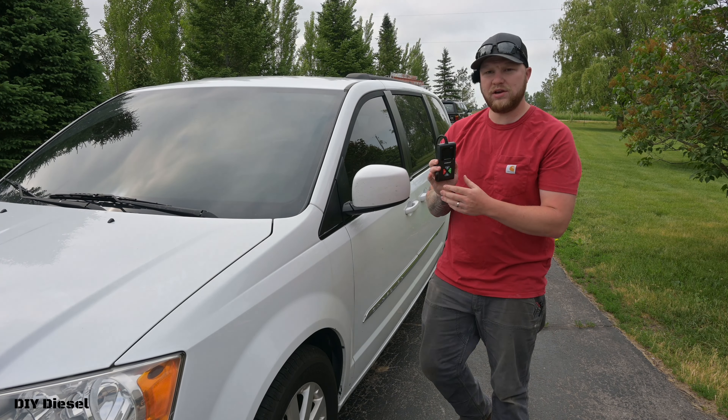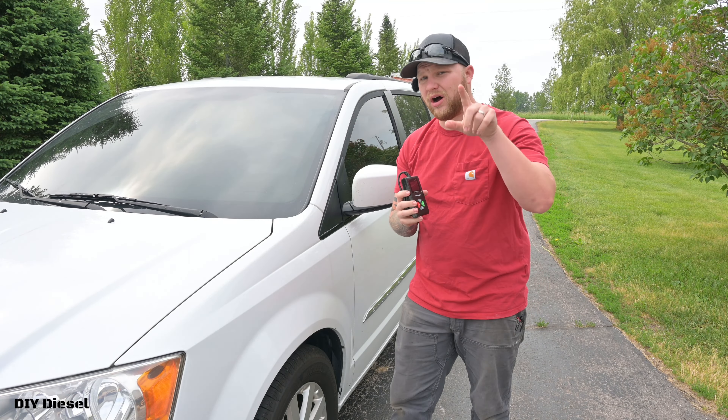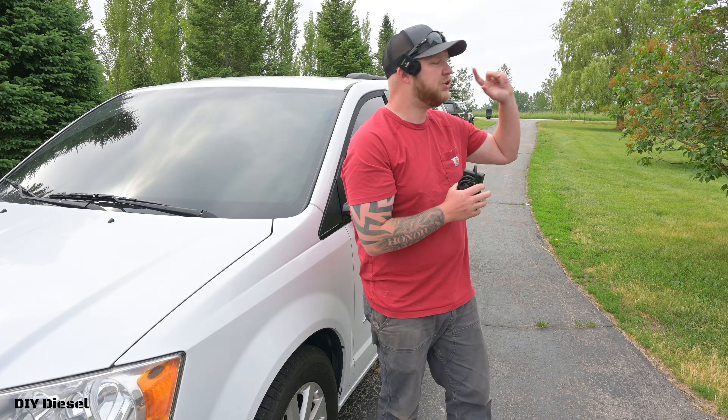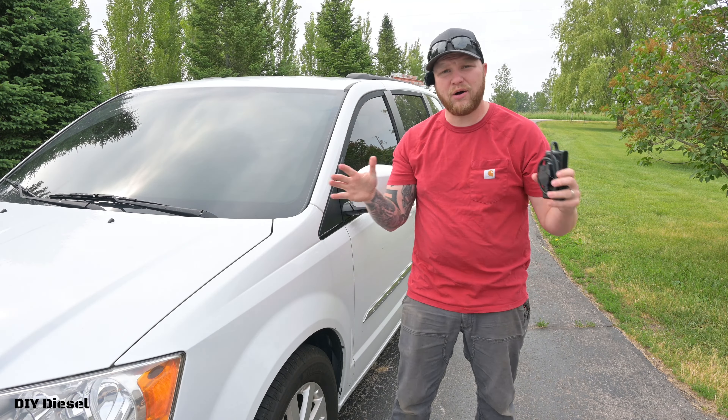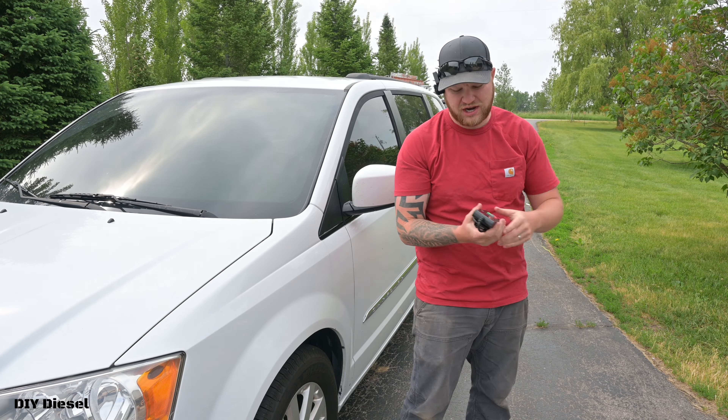We're going to utilize this on my wife's minivan, the 2014 Chrysler Town & Country, and then cross-reference it on the 2004 Chevy Duramax to see how it performs between basically a Mopar and a GM vehicle.